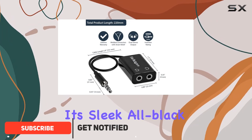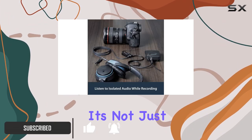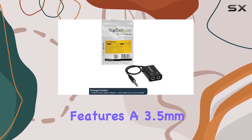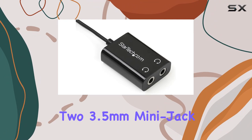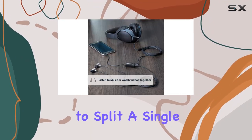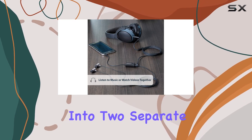With its sleek all-black construction and slimline connector molding, it's not just functional but looks great too. The cable features a 3.5mm mini jack male connector and two 3.5mm mini jack female connectors, allowing you to split a single audio output into two separate outputs.